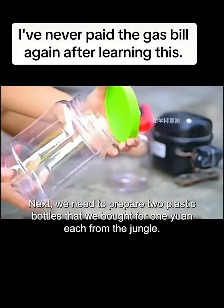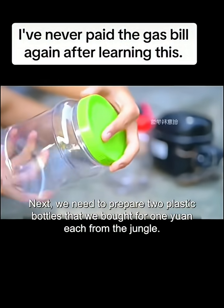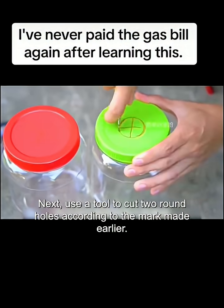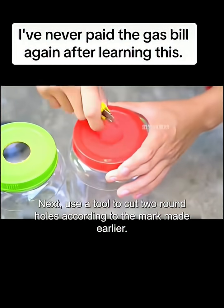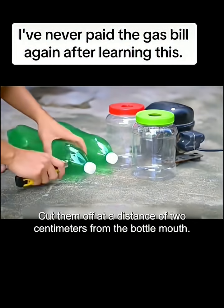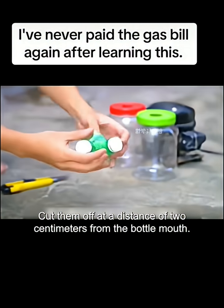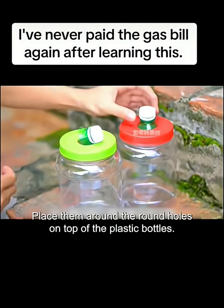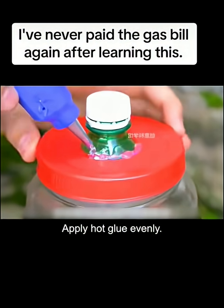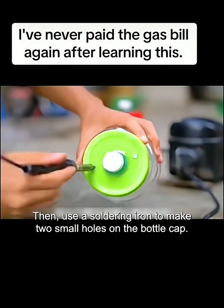Next, we need to prepare two plastic bottles that we bought for 1 yuan each. Then use a red pen to make a mark on the bottle cap, and use a tool to cut two round holes according to the mark. Find two empty large Sprite bottles and cut them off at a distance of 2 centimeters from the bottle mouth. Place them around the round holes on top of the plastic bottles and apply hot glue evenly. Then use a soldering iron to make two small holes on the bottle cap.